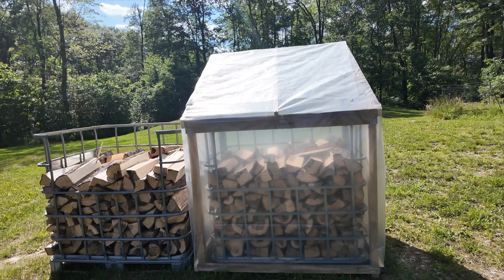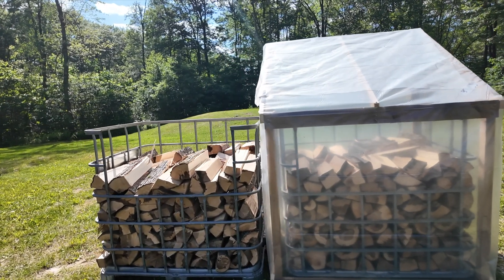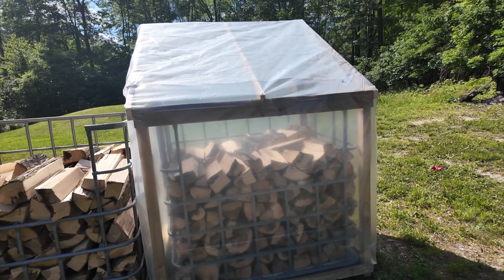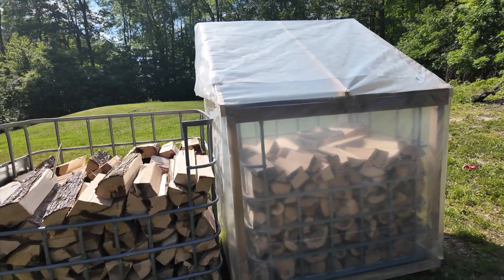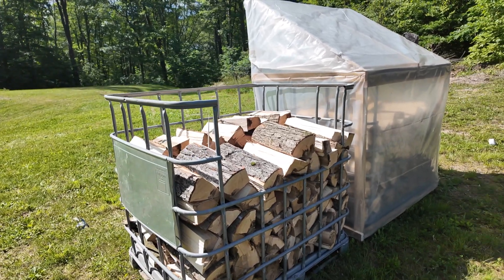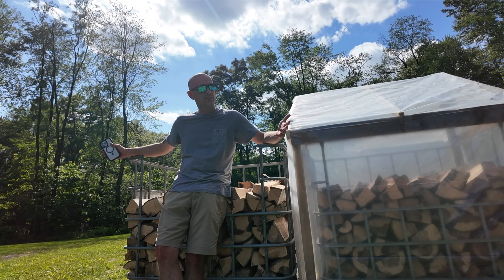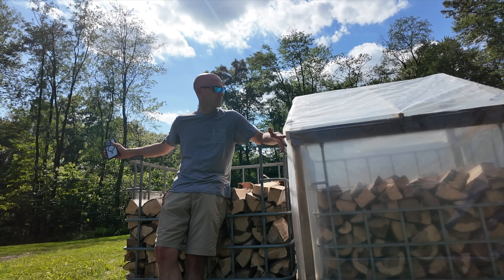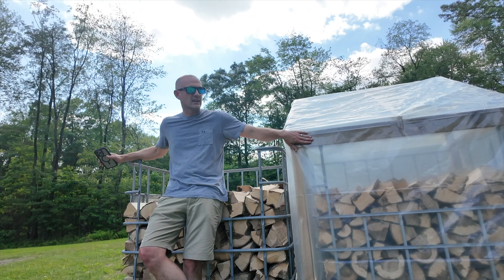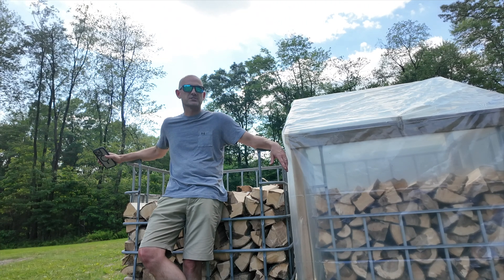The sun is out really nice right now, really bright. It's probably about 4 or 4:30 on June 12th, Wednesday. I'm guessing there's some heat building up in there and we'll see if in about two weeks there's a huge drop in moisture content versus the tote that's just air drying. Both totes are at 29.5% moisture content. What do you think — is it going to work? It might speed up the drying process a little bit, but maybe not worth doing. Post in the comments below to see what the difference is in moisture percentage.